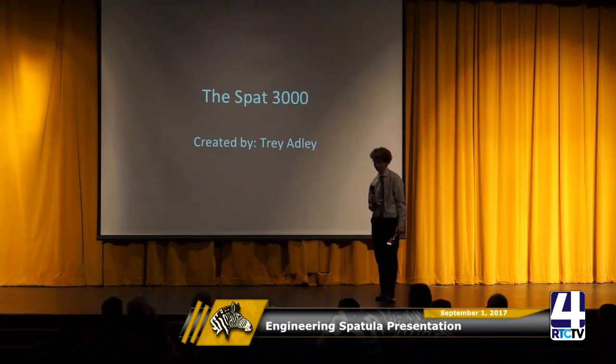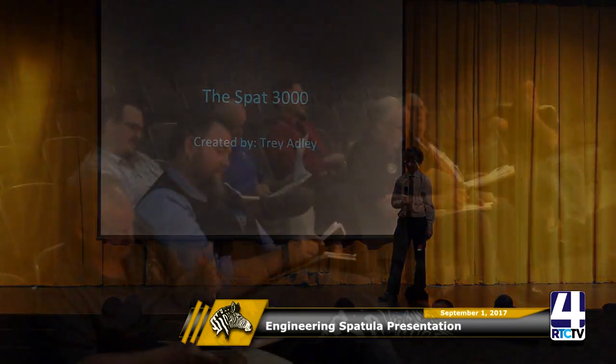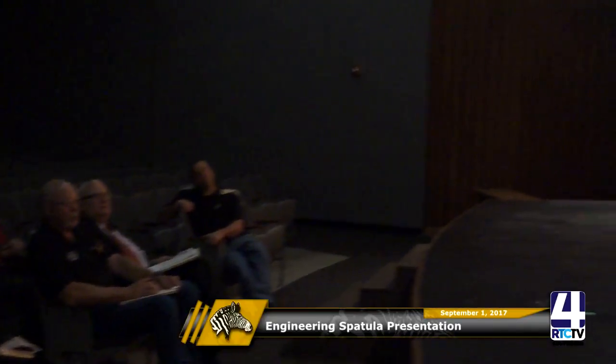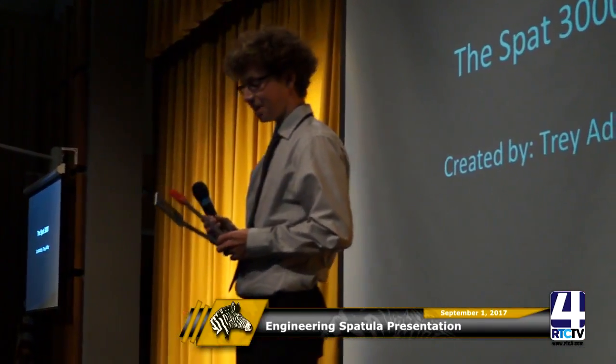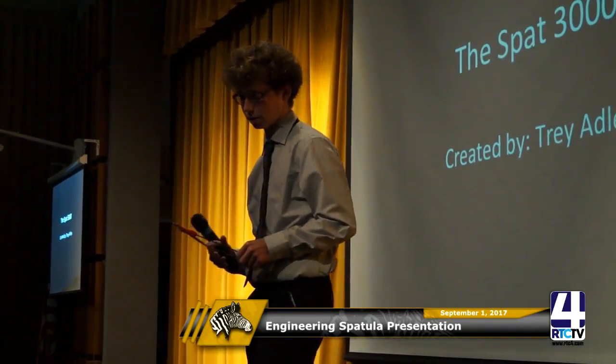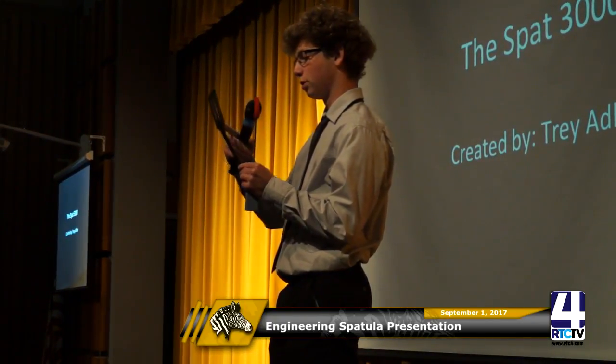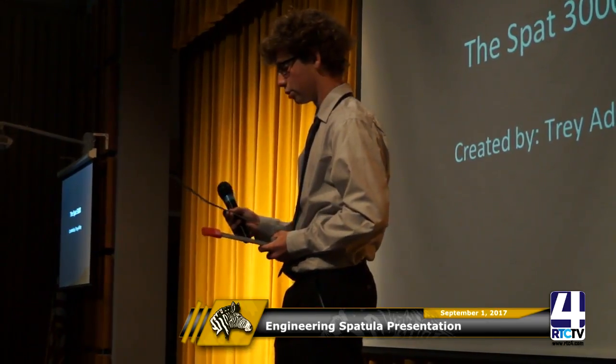Judge: Whenever you do a PowerPoint, make sure you don't have anything political — you don't know who your audience is and it may close down what you're trying to do. This design is very similar to one of the other ones we saw. Can you talk about the differences? Are there going to be any patent infringement lawsuits? Student: I thought the sauce brush idea was more efficient. On his design the head is a trapezoid and mine is a rectangle, and mine has three ellipses.